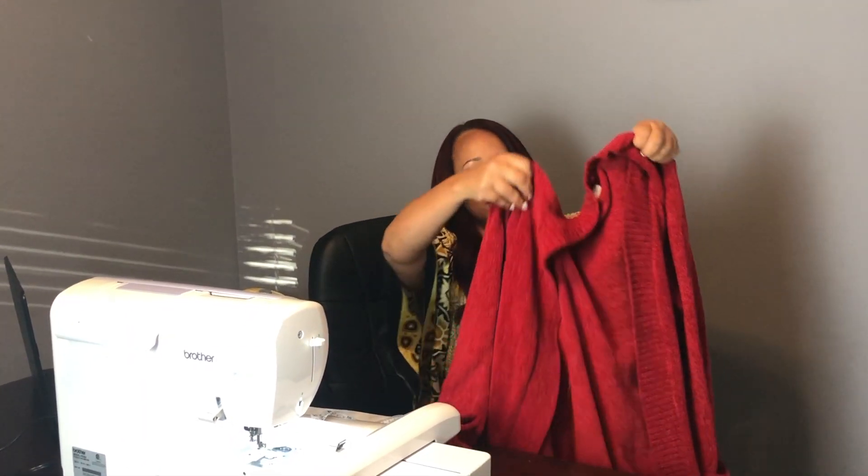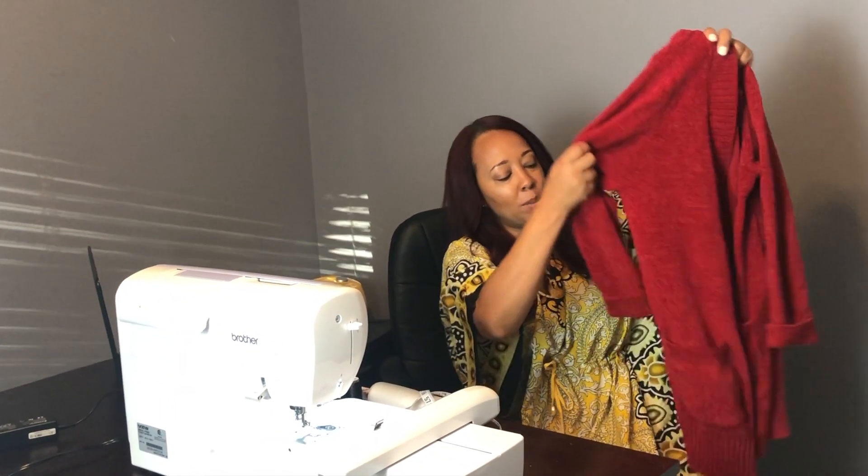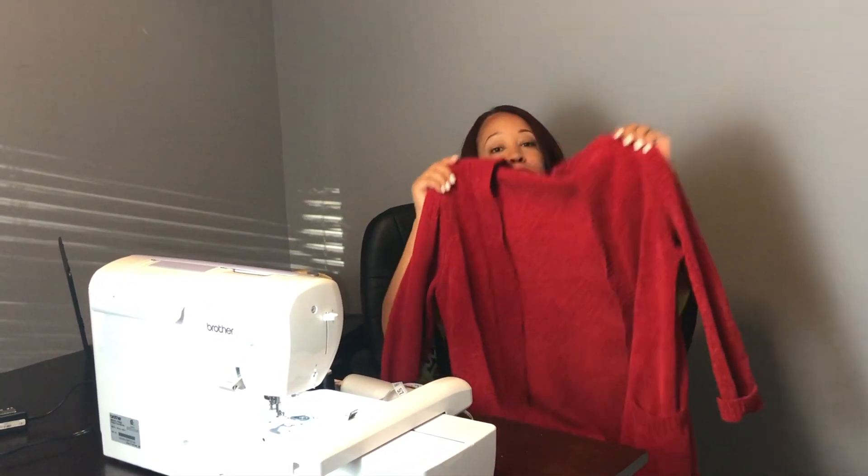Hi guys, welcome back to Crafting with K! Today we're going to do an embroidery video. I'm going to embroider on this pretty sweater getting ready for the fall. I'm going to put my initials right here on the side, on the chest area. I was going to embroider on the pocket but this is a 1X sweater and it's very big on me. I bought this from Walmart for a dollar on clearance and I just love this sweater. I'm going to put my initials in black, so let's jump right into the video.